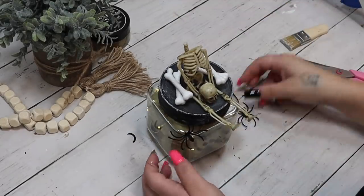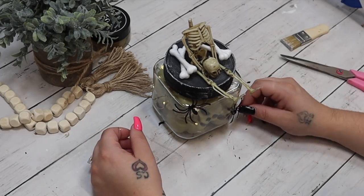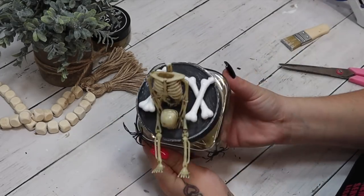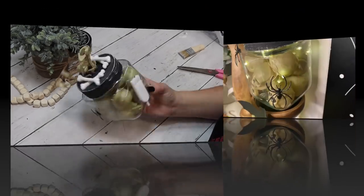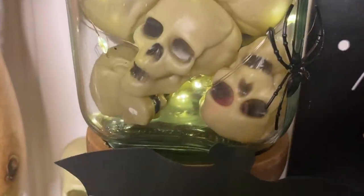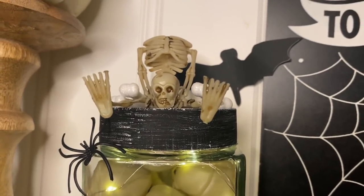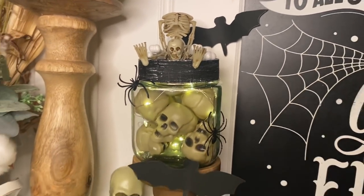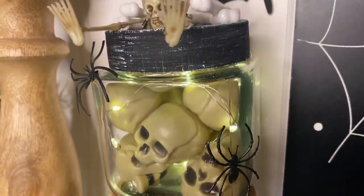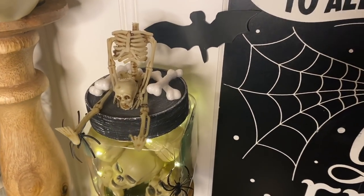I place them one on top of the other at an angle — you can see what I did here. Last but not least, I take the ring spiders from the pack of white spider webbing, clip off the ring part, and glue those down to the jar. And just look how amazing this turned out — so spooky and scary, yet so easy to make. Let me know in the comments which projects from today's video you'll be making yourselves.